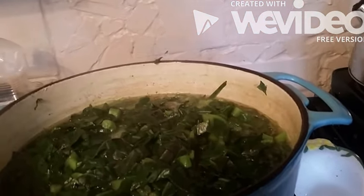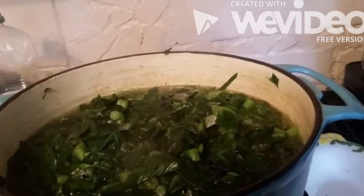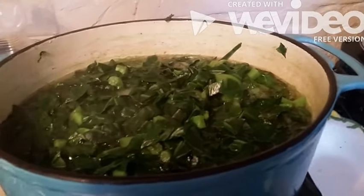And you can go in the freezer and get yourself some fresh collard greens. This is Sandra — happy eating!